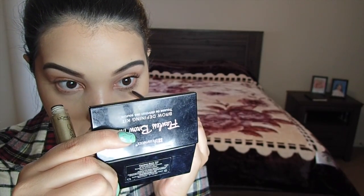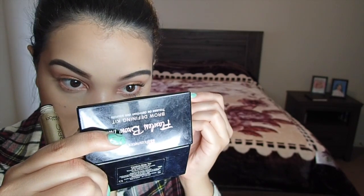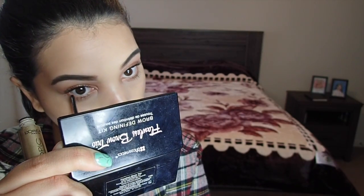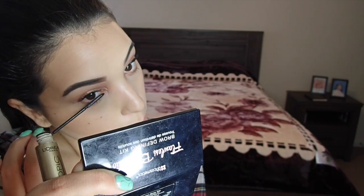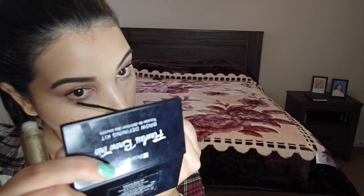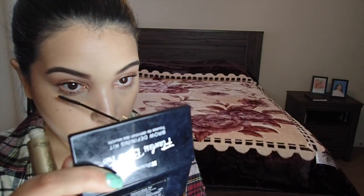I will be forever obsessed with L'Oreal Telescopic Mascara — it gives such an evenly pretty layer of mascara, it doesn't clump, and I just love it. I rarely wear false lashes, but I will be making a full glam tutorial and I'll include false lashes, so keep a look out for that.